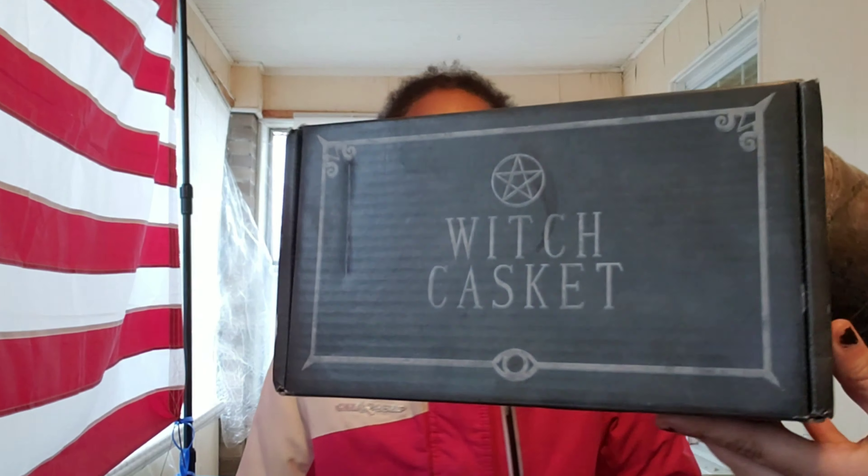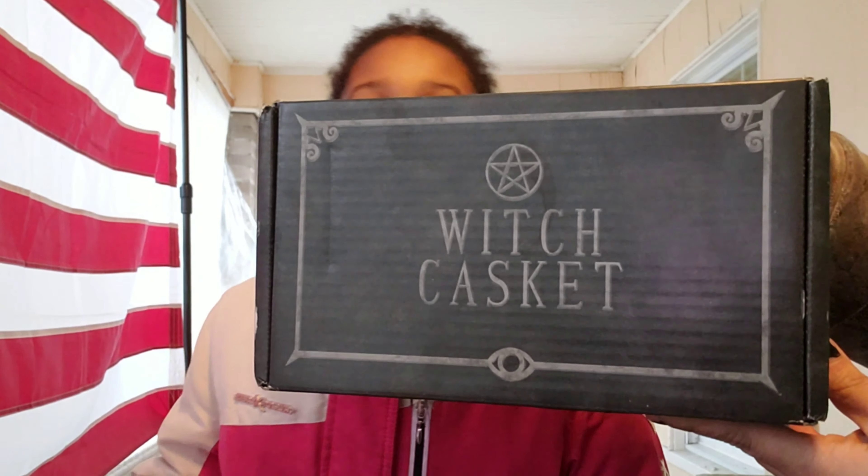Hey guys, welcome back to Christian and Your Eyes. Today we're going to be unboxing the Witch's Casket. It comes in a plain box so you don't know what's inside — in case you want to order it and don't want others to know what you ordered. That's why it comes in a box, like an Amazon package.